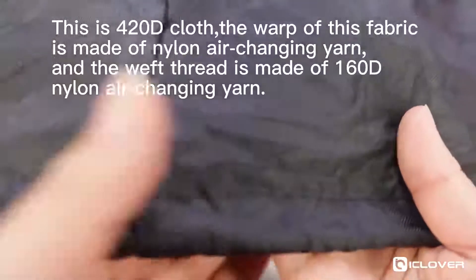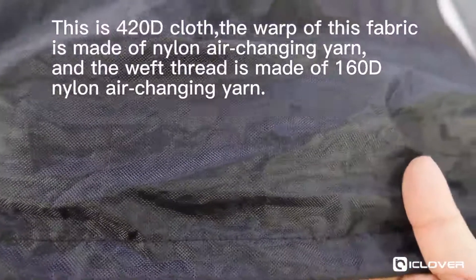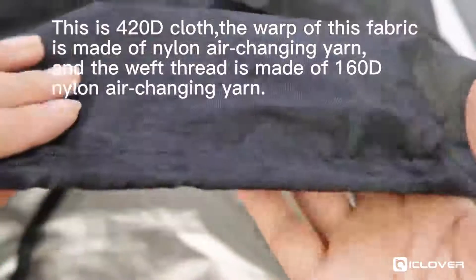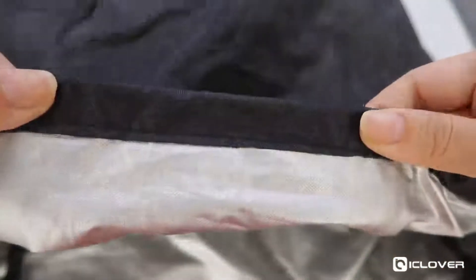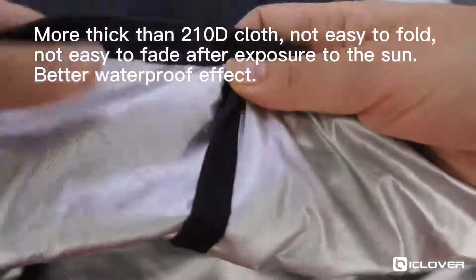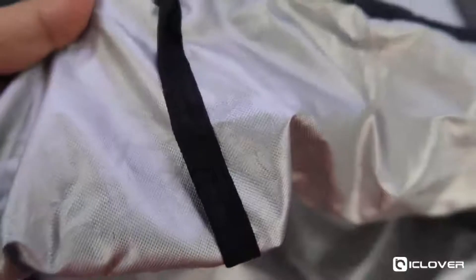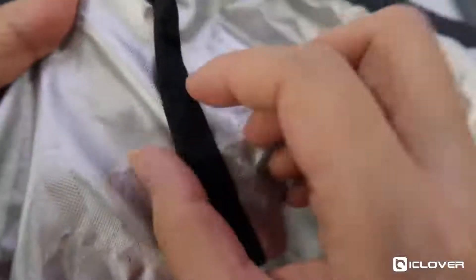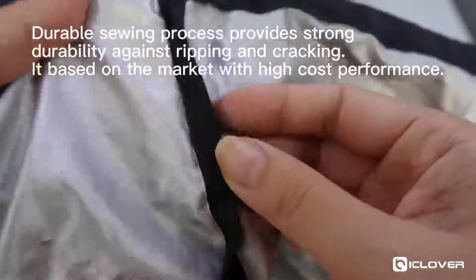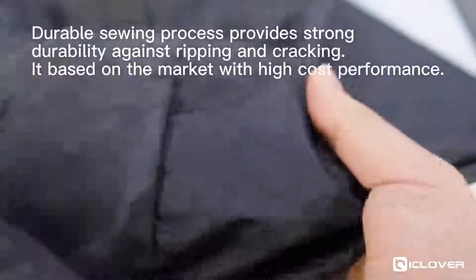This is 420D Oxford cloth. The warp thread of this fabric is made of nylon air-changing yarn, and the weft thread is also made of 160D nylon air-changing yarn. It is more thick than 210D cloth, with better waterproofing. A durable sewing process provides strong durability against stripping and friction, making it a product with high cost performance on the market.